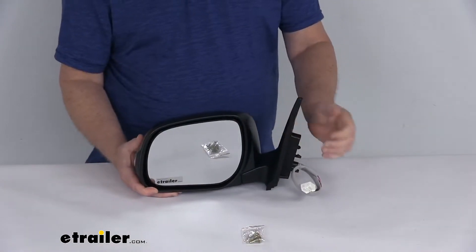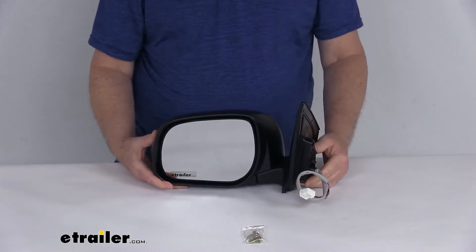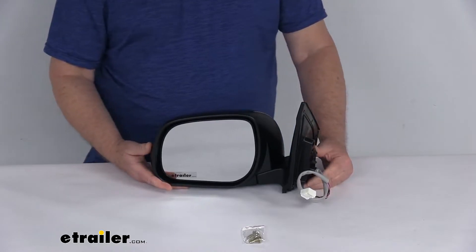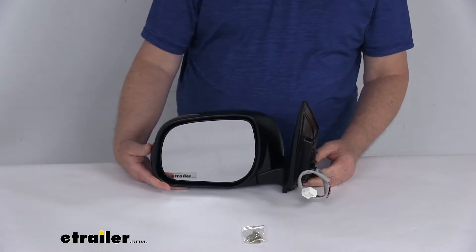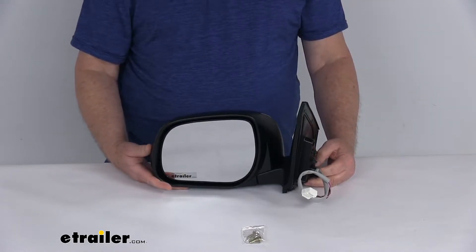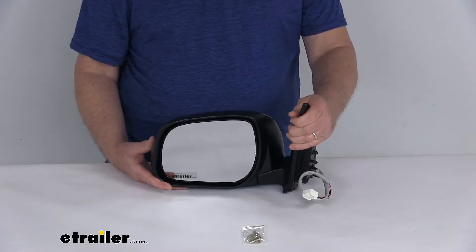Now this is a custom fit part. It is designed to fit the 2009 to 2012 Toyota RAV4 vehicles. On a custom fit part like this, I always like to recommend that you go to our website, use the fit guide, put in your year and model vehicle, and it'll show if this will work for your application.